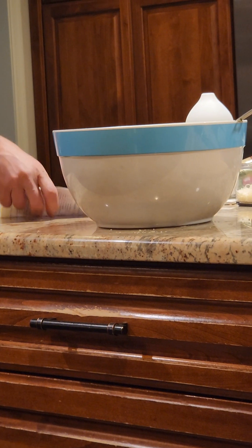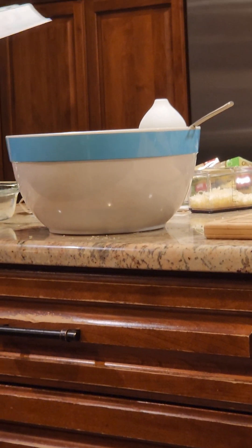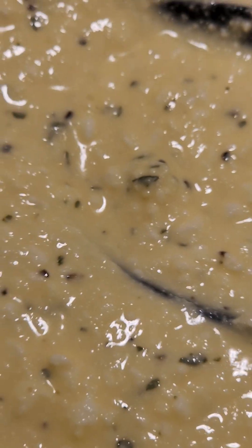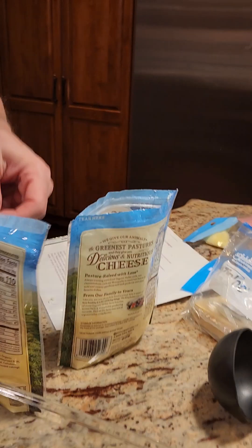Very cheesy! Look how good it is! Put in cheeses and avoid exploding cheese.